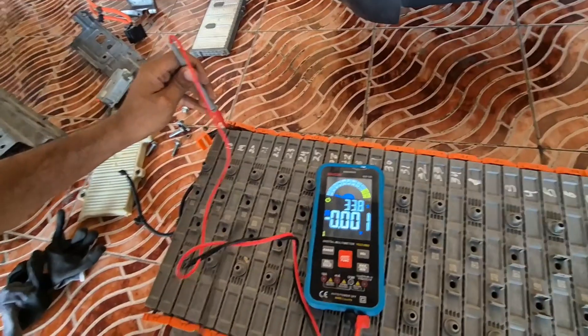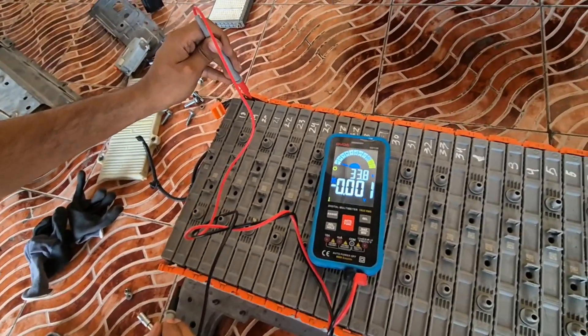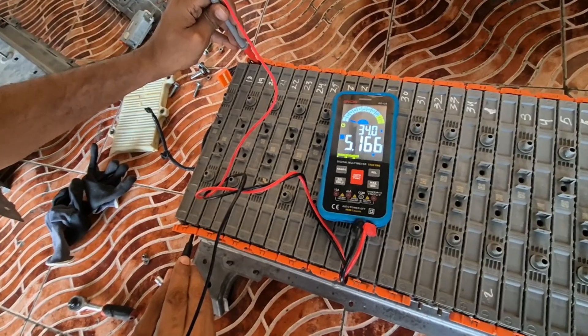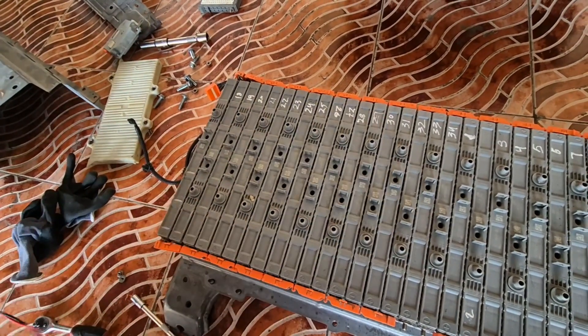I already checked all the voltages and they were in range, but the second pack is at 5.1 volts. So this is the weak one — this is bank one.